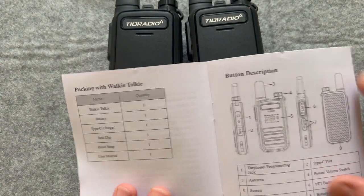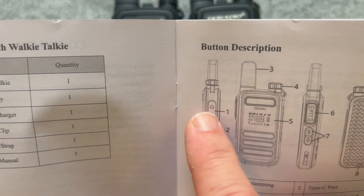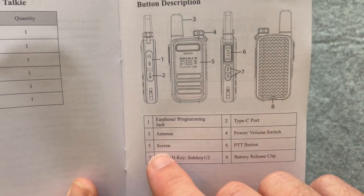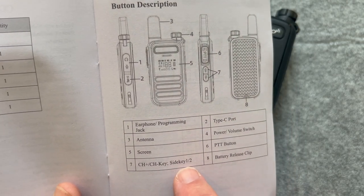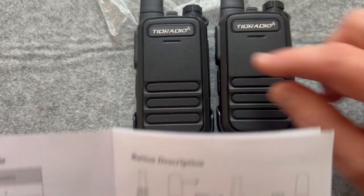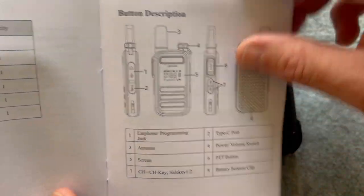So what comes in the box: the walkie-talkie, battery, USB Type-C charger, belt clip, hand strap, user manual, and earphone and programming jack — right here. We've got the antenna, the screen, the channel up and down, and the side key — that's what they mean by side key. Long-pressing channel plus gives you NOAA weather, and channel minus gives you Bluetooth. The charging port is on the side, volume switch up and down, push-to-talk button, and the battery release.